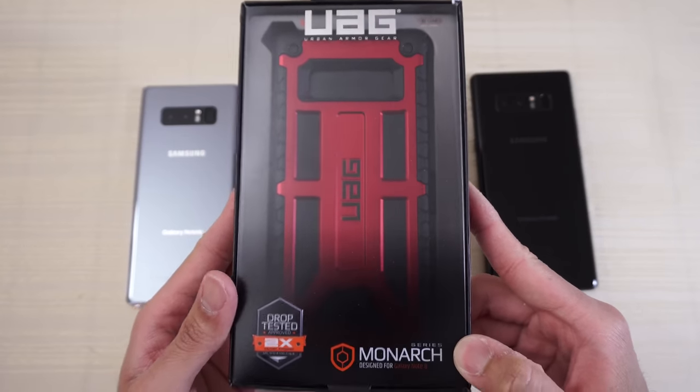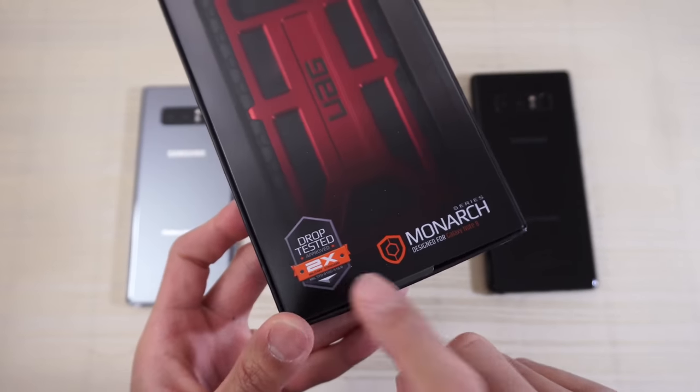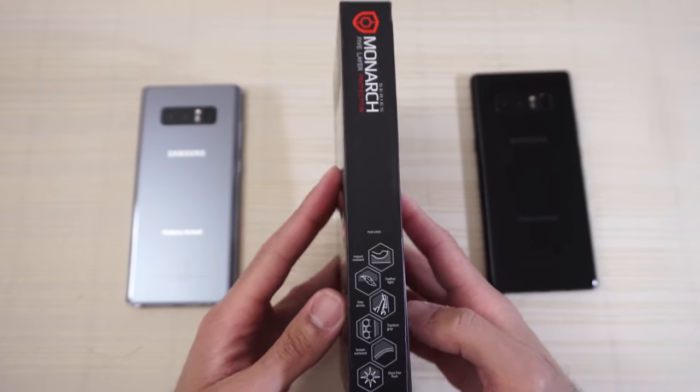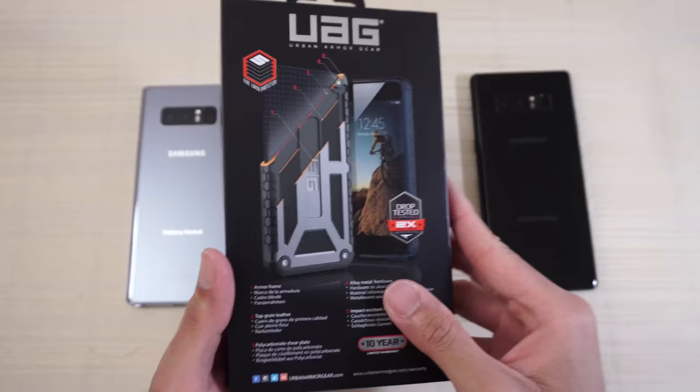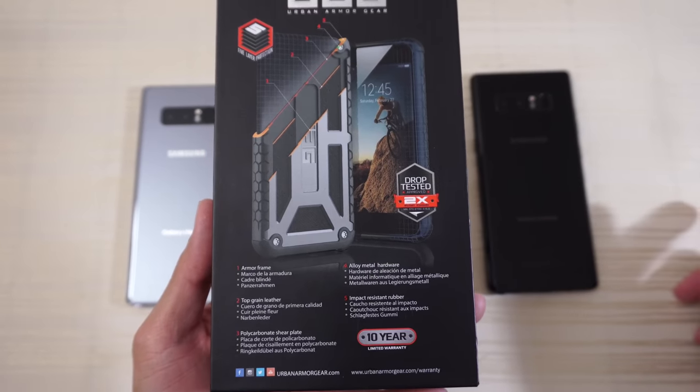Urban Armor Gear designed for the Galaxy Note 8 — drop tested and approved, 2x military standard. On the sides and back there's more information about the case. You can pause the video and read that for yourself if you want.